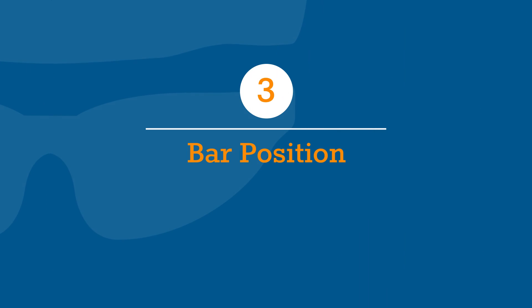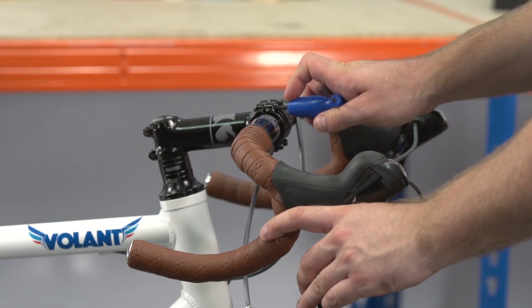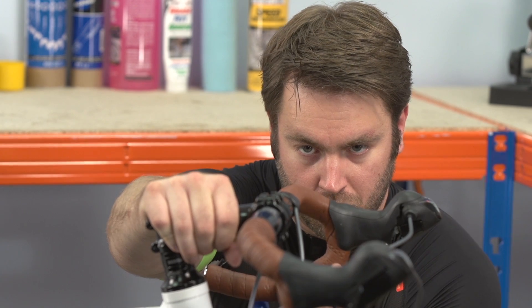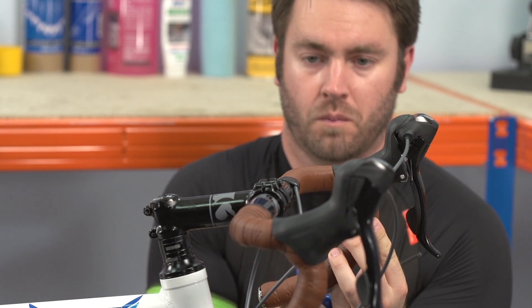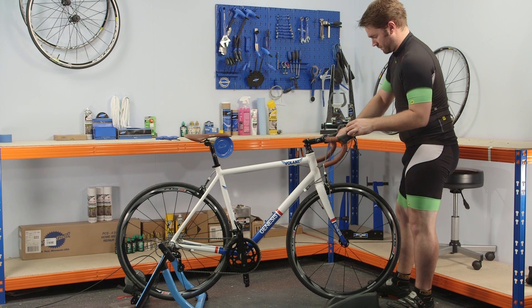Once your saddle position is set, move on to the bars. Start by ensuring the tops of the bars are horizontal by undoing the bolts on the face plate of the stem and rotating the bars. When level, re-tighten to the correct torques, moving diagonally between the bolts.